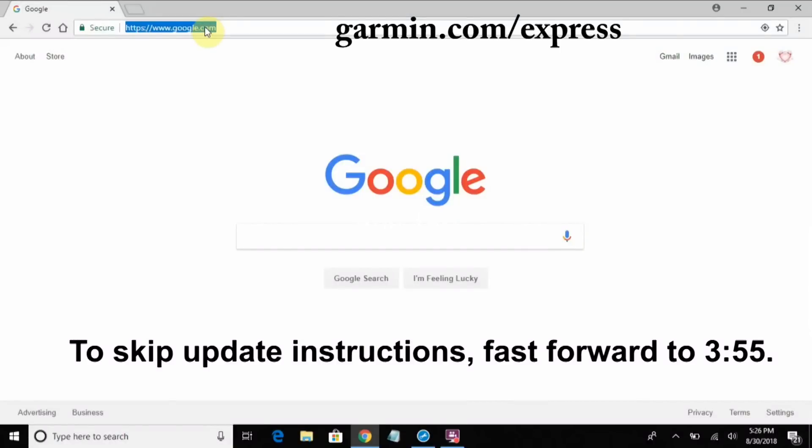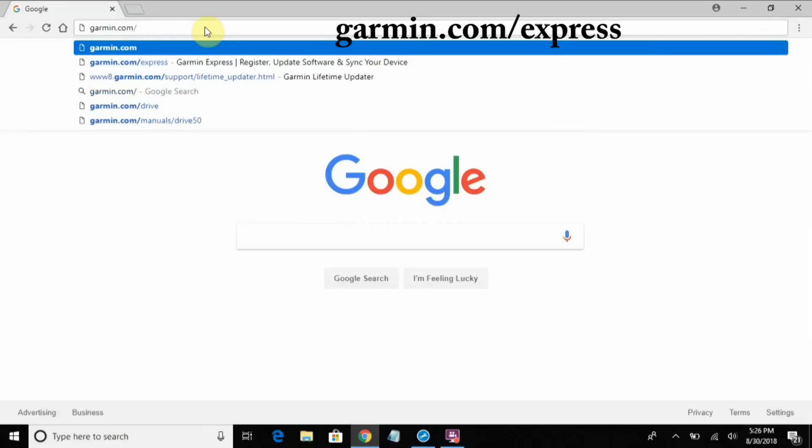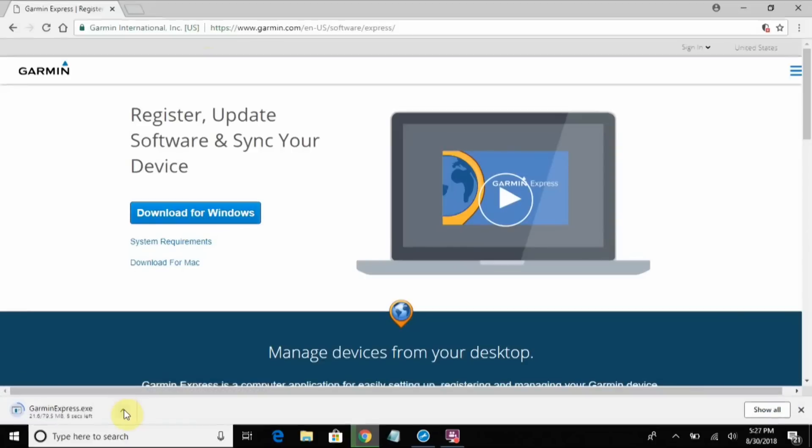To install the software for my Garmin and update my maps, I'm going to go to garmin.com/express and download for Windows because that's what I have. It's done, so I'm just going to go ahead and launch it.